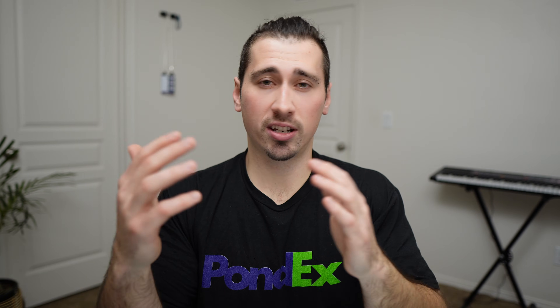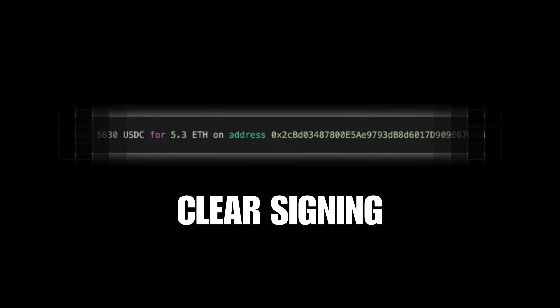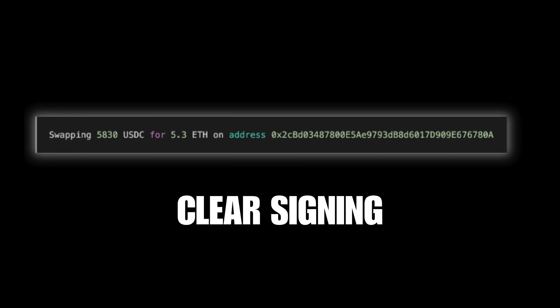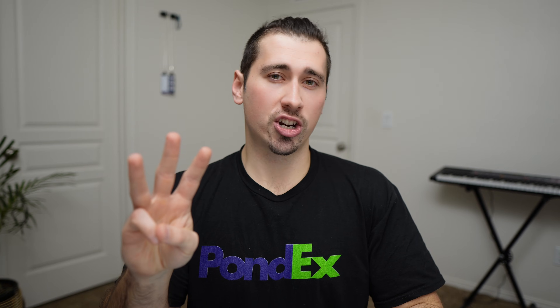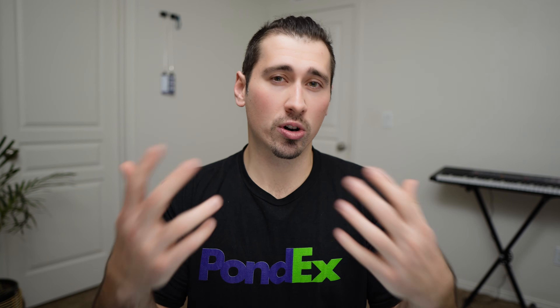But what if we took that confusing data and turned it into a human readable format? Now you can clearly see what you're swapping, how much, and to which address. Clear signing lets you verify all the details before confirming a transaction, which is exactly what you want when signing a crypto transaction. So by following the three golden rules and using a wallet recommended by white hat hackers, you can basically guarantee that you're not going to fall victim to any hacks or scams.